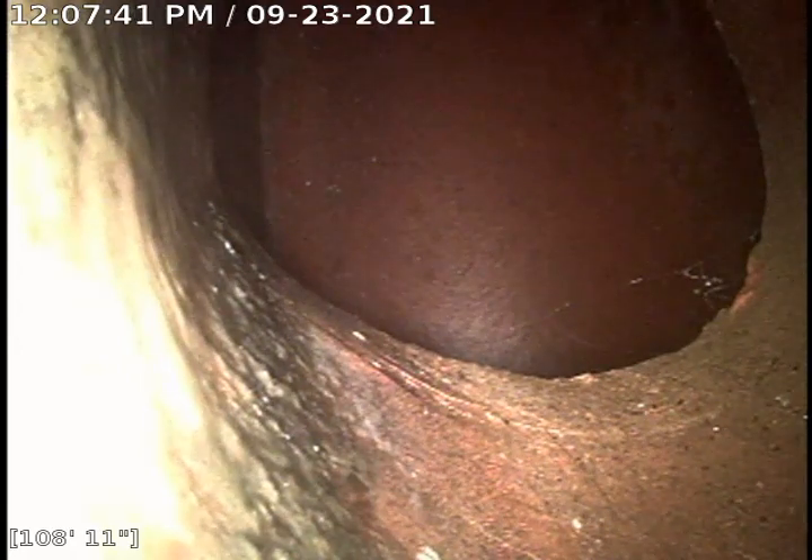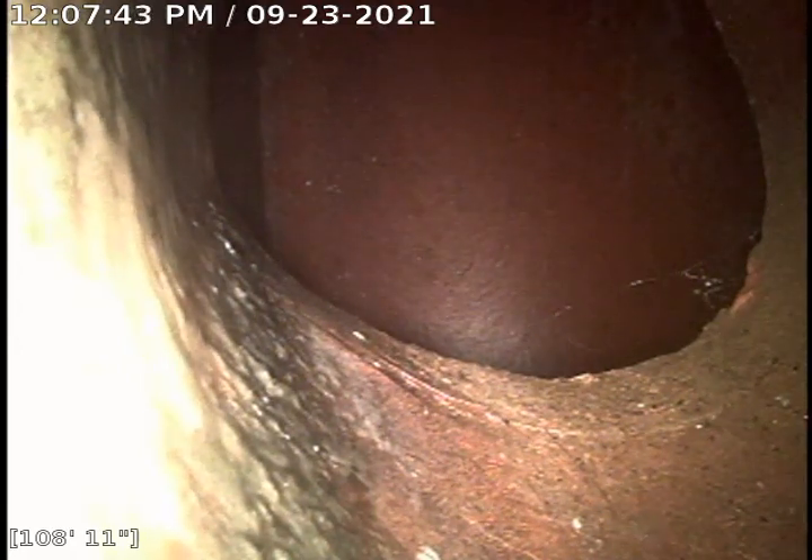Hi, this is J.J. Wolf of Boulder, Alberta. Today's date is Thursday, September 23rd, 2021. Upload video, job number 24165318.